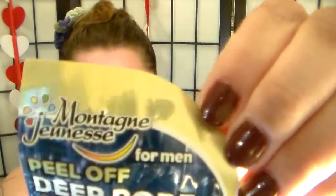It says it unclogs pores, mess-free, and conditioning. It's by Madhanya Yanis. Madhanya Yanis.